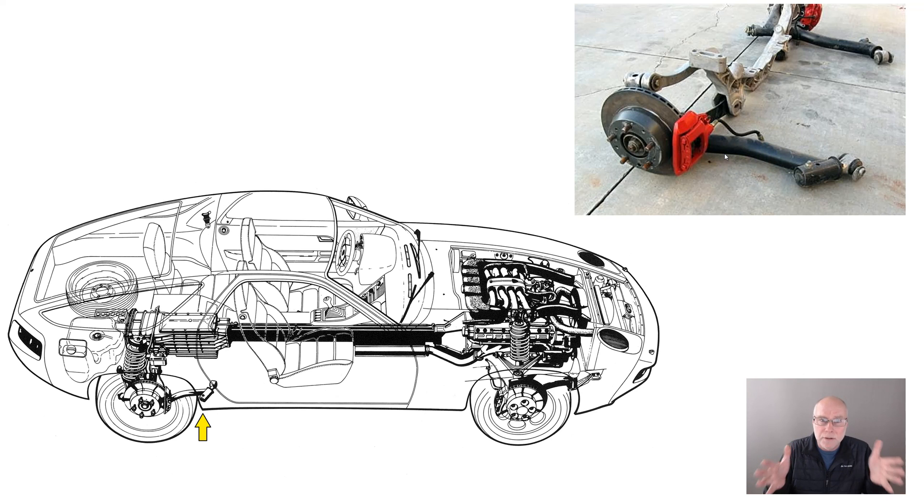Toe is how directional the wheels are in terms of facing directly forward, facing slightly inwards — which would be toe in — or facing slightly out — which would be toe out.